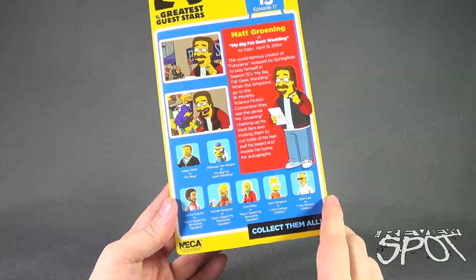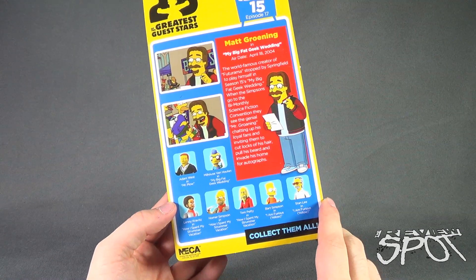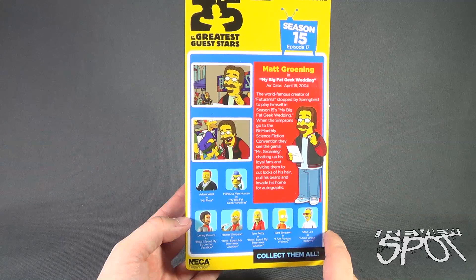Other figures available in the series include Milhouse Van Houten, Adam West, Lenny Kravitz, Homer Simpson, Tom Petty, Bart Simpson, and Stan Lee. To check out more, you can go to www.necaonline.com.